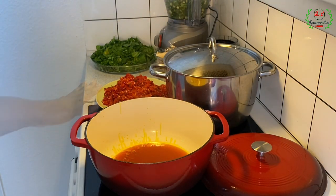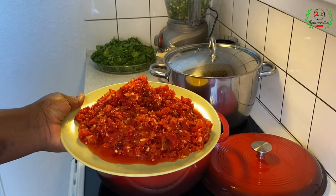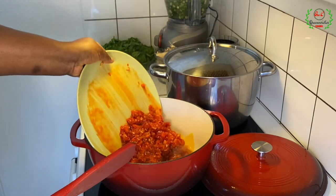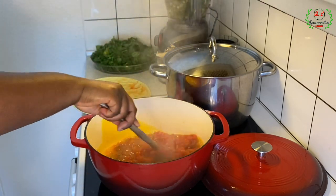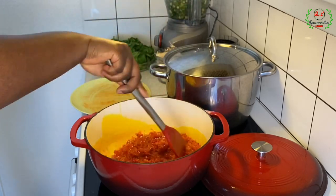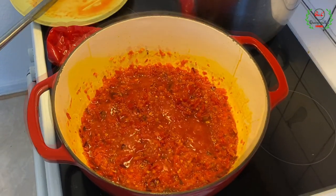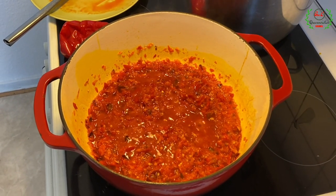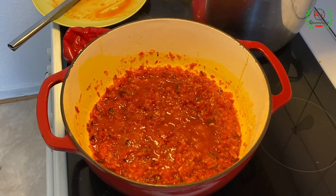My oil is already preheated. I'm adding the minced ingredients we made earlier and frying them. We're going to stir this and allow it to fry for 10 to 15 minutes until the appearance has changed.